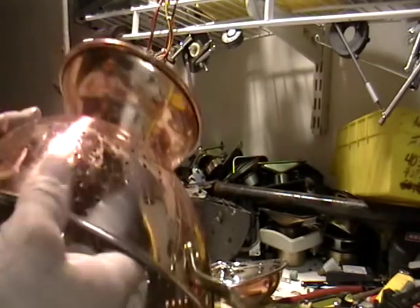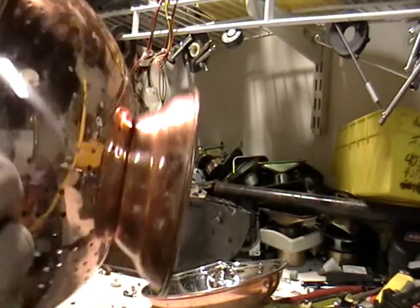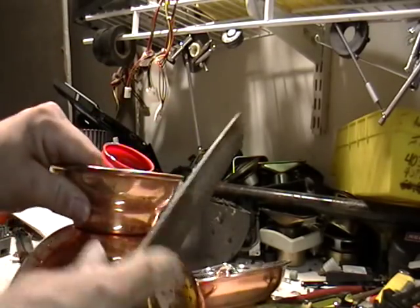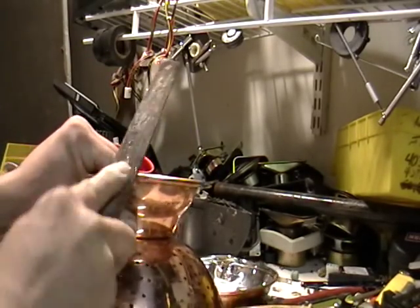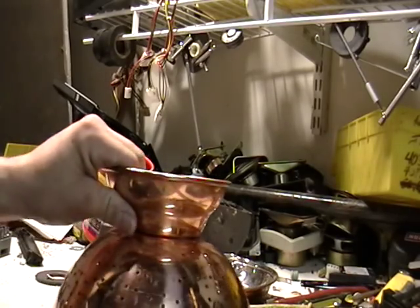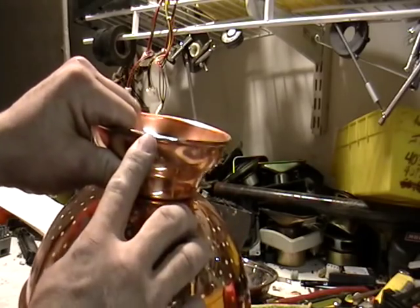Same thing with this one. I took a file to it. Let's see if I can see where I took it. But anyway, I took a file to this one too. This one is actually copper. That's copper also.